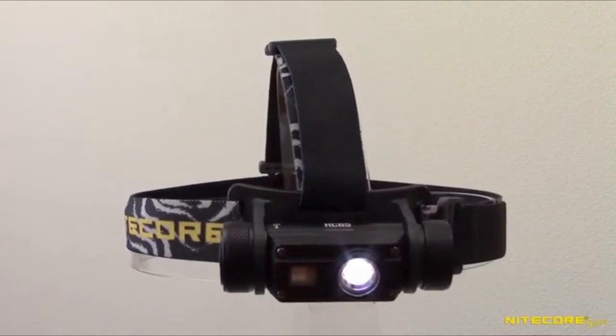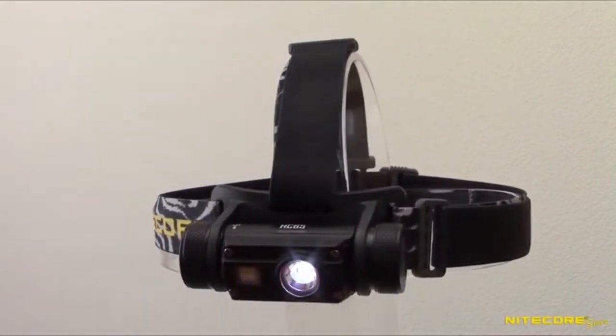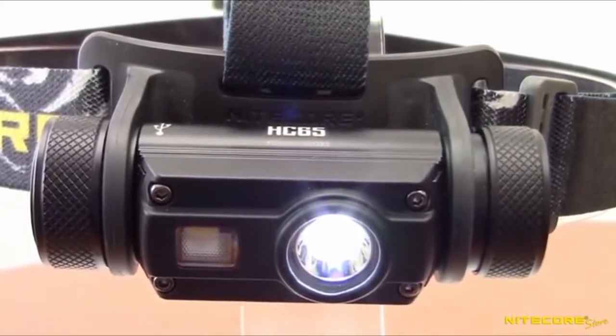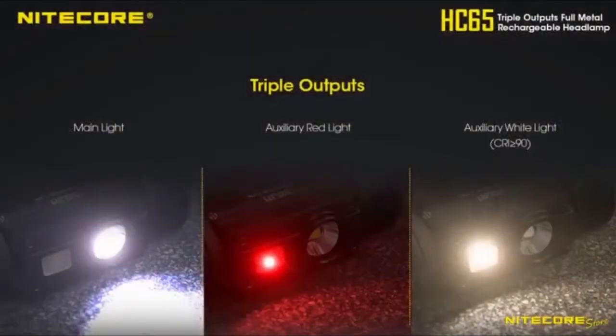We're looking at the new HC-65 headlamp from Nitecore in today's video. This upgrade to the popular HC-60 headlamp includes new RED and high CRI outputs to give this already powerful headlamp even more utility.